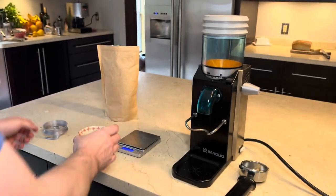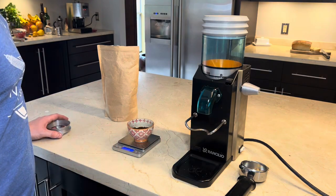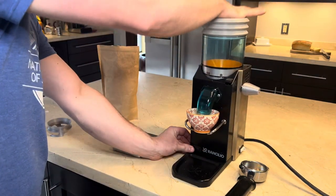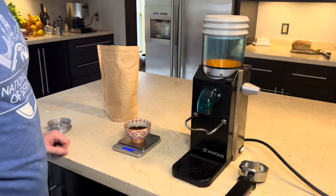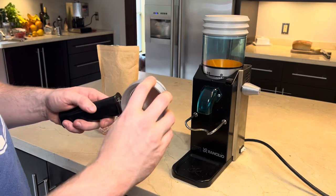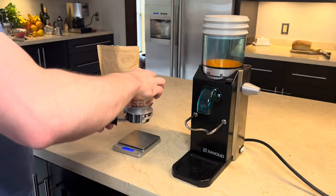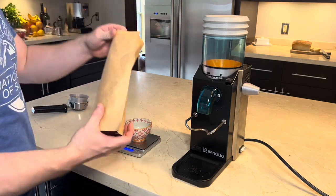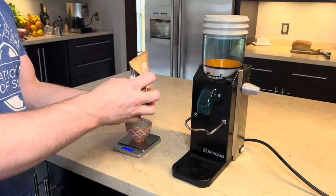These bellows fit really nicely into the top of the hopper. They go pretty well with the color of the machine, and they make a grinder that is essentially useless for single dosing able to do it with reasonable repeatability, as long as you account for perhaps 0.5 grams of retention per dose.